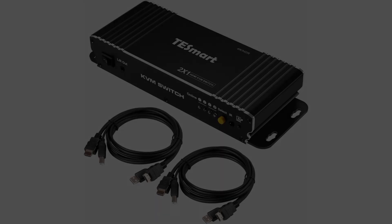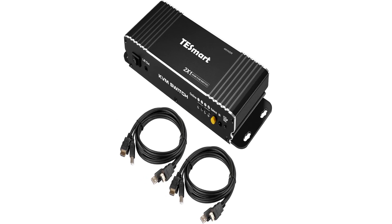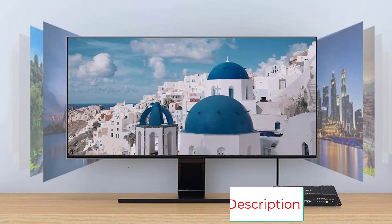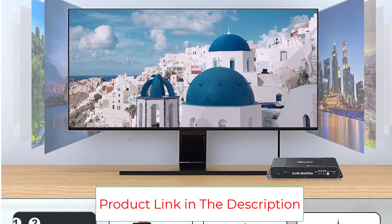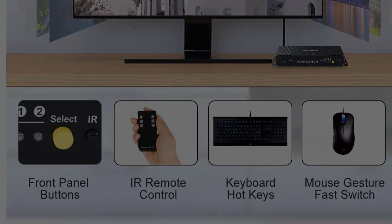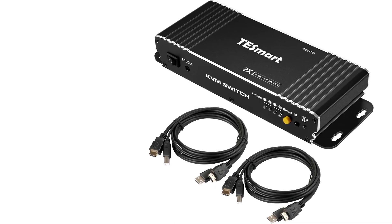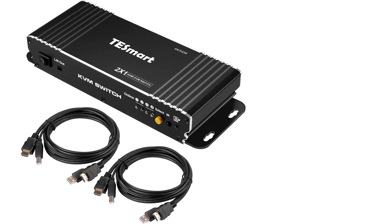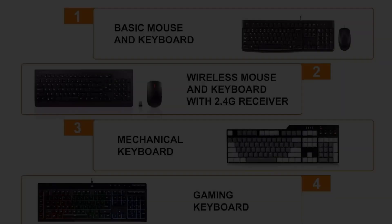The 2x1 HDMI KVM switch supports 4K resolution at 3840x2160 at 60Hz with a 4K source and capable monitor, delivering superior video quality. It supports HDCP, HDR, Dolby Vision, and EDID emulation. A higher level of keyboard and mouse compatibility — supports wired, wireless, mechanical, multimedia, and gaming keyboards. No delay, zero latency keyboard switching in pass-through mode, with semi-DDM USB for multimedia keys.